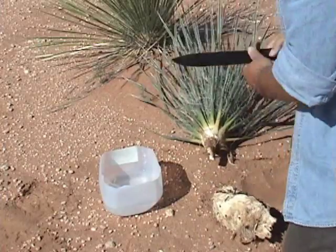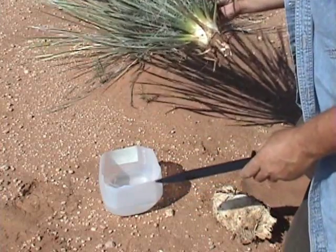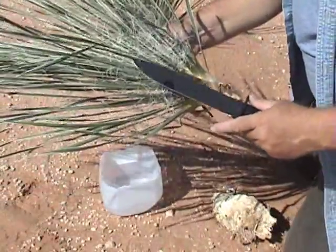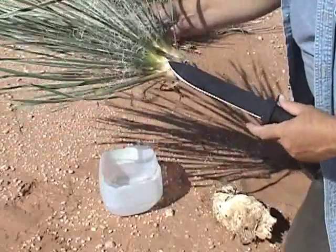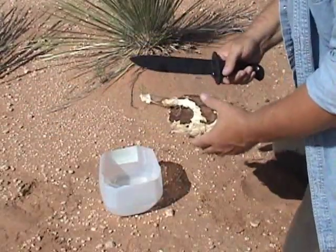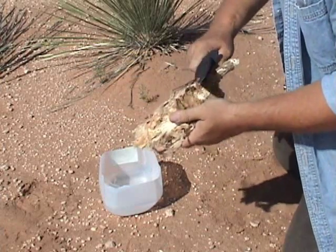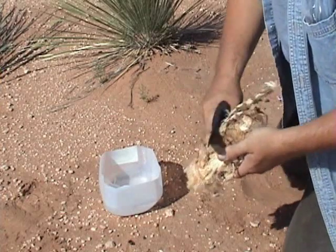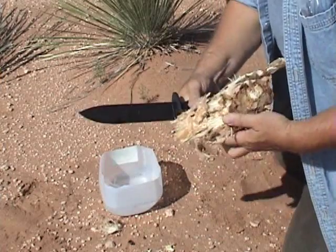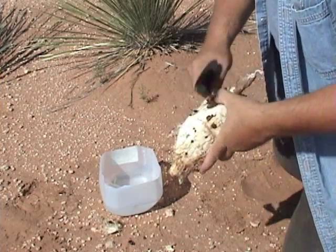I don't really need this top part right now, but you can hang on to this to make basket material out of, or use it to make your cordage — a lot of good stuff. I'll put that to the side. What I want to focus on is the root. What you need to do is just shave all the outer barky material, the dark brown stuff, covering the white inner fibrous area here.